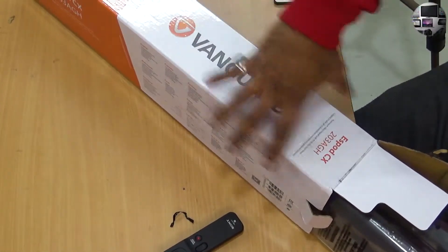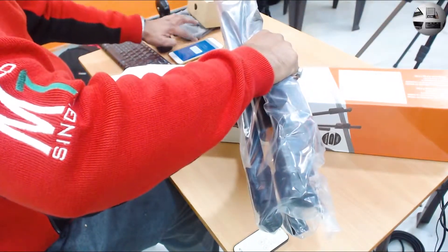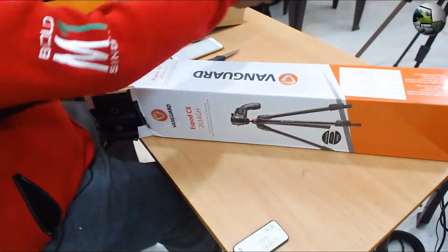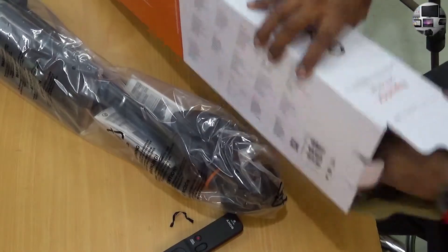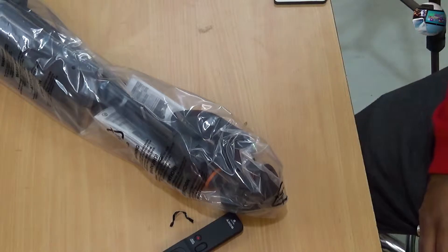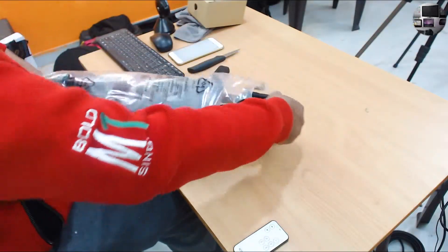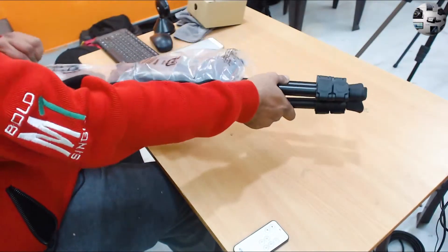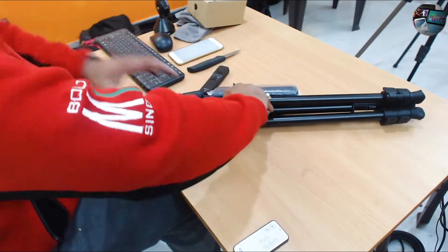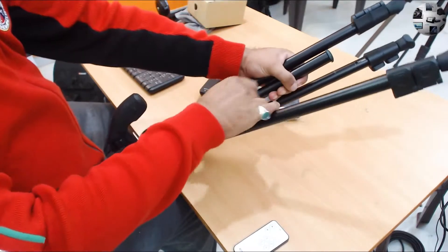The first thing we get is the beast itself — this is the tripod. It also comes with a carrying case, and the carrying case is inside the box. This is the user manual, clamped in between the tripod legs. The manual tells you how to position the ball head, how to remove the ball head, how to loosen and tighten the ball head.